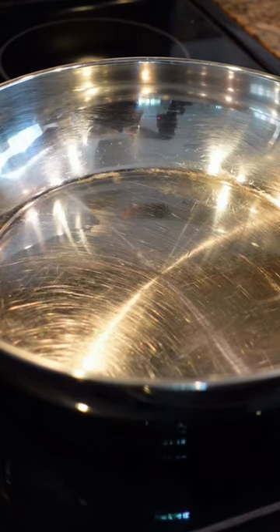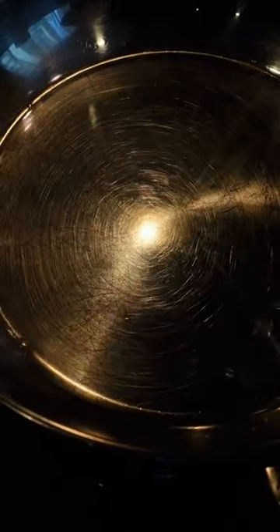To test if it's ready, you want to drop some water in it. That's what we're looking for — the water beading up like that.